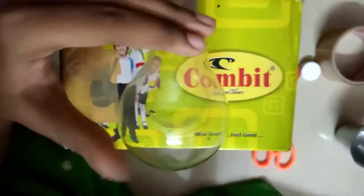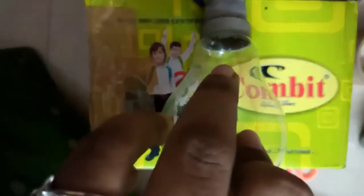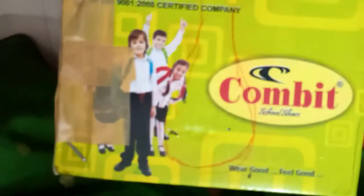Now we are going to measure the belt — it does not have to be the exact size. The belt is fixed. Make sure you mark it and cut it. Now we are going to cut it.